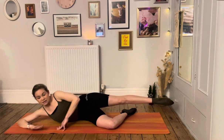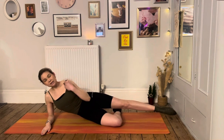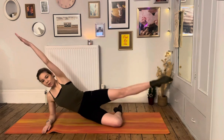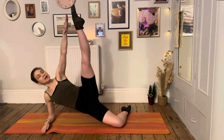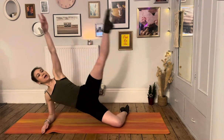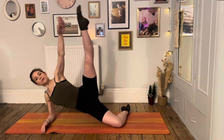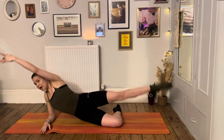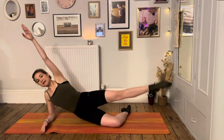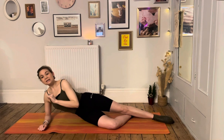Hold that leg nice and strong, keep it lifted. Take your underneath arm and push the mat away — we're going into that tricky little lift. Deep breath in, top arm reaches away, exhale push up off the floor, lift the leg towards the hand, then exhale lower. Deep breath in, exhale push up, lift, exhale — good. One more — deep, deep breath in and exhale, hold, find that nice strong position, then exhale ease it all the way down.